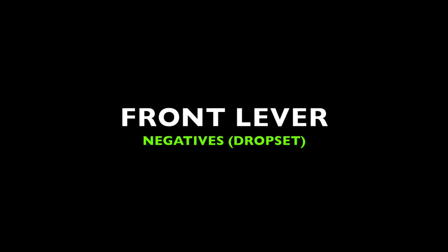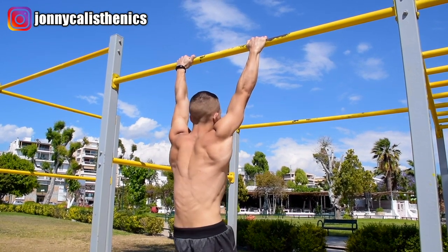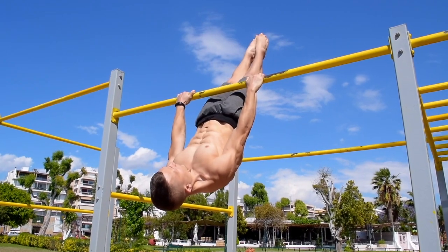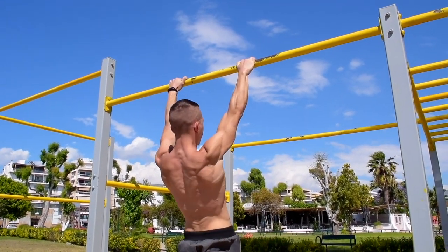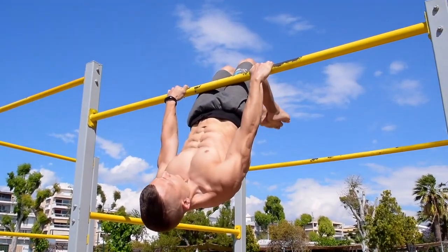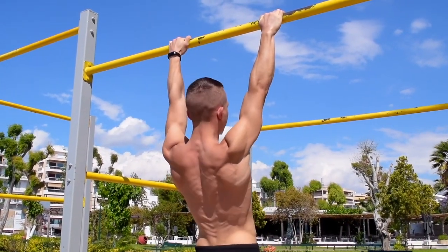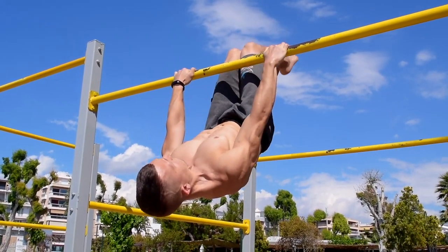Exercise three is a front lever drop set. Begin with a hip thrust all the way up to the starting candlestick position, then focus on retracting the scapula and maintaining the hollow body as you perform a full front lever negative all the way down to a hang. Hip thrust back up and perform the same style of negative in a half lay position, then thrust up a third time and finish the set with an advanced tuck front lever negative.